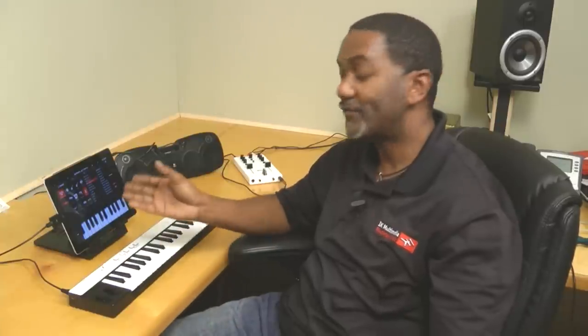Now that you've seen iRig Keys in action, you can see it's an easy-to-use mobile solution. It works with your iPad, iPhone, iPod touch, and your computer. We've also added a special bonus — we've given you SampleTank 2L for your computer and SampleTank iOS for your iOS device. For more information about iRig Keys, go to www.irigkeys.com.